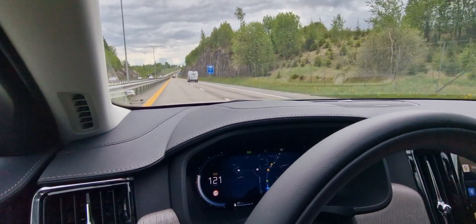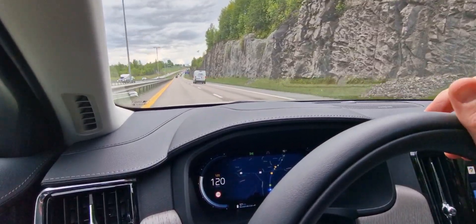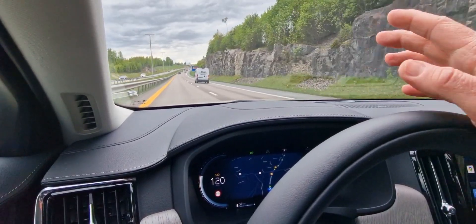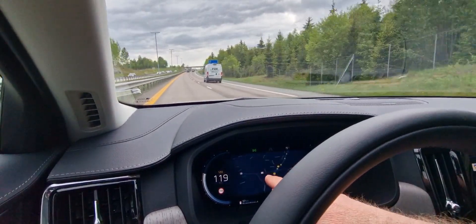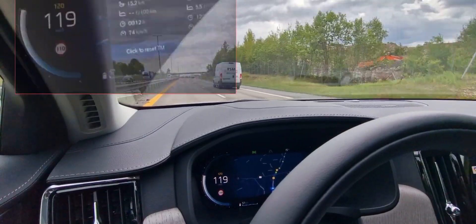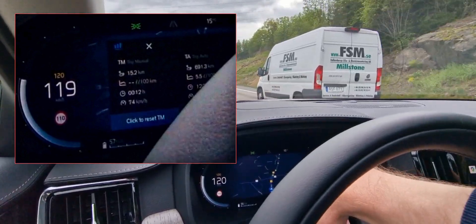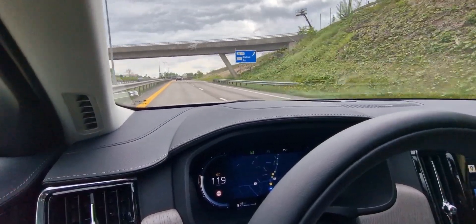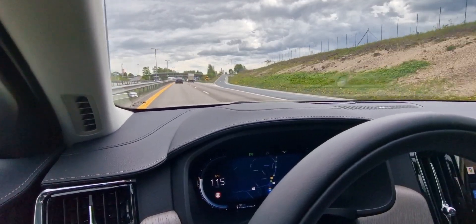It's now 15 degrees. In the first run earlier this morning it was 8 degrees and I managed 68 km, so now it's slightly warmer and I also have the adaptive cruise on. Let's see how these two factors affect the range. I've currently driven 15 km with an estimated range of 56, probably dropping to 55 soon. That should actually give around the same distance as the first attempt.